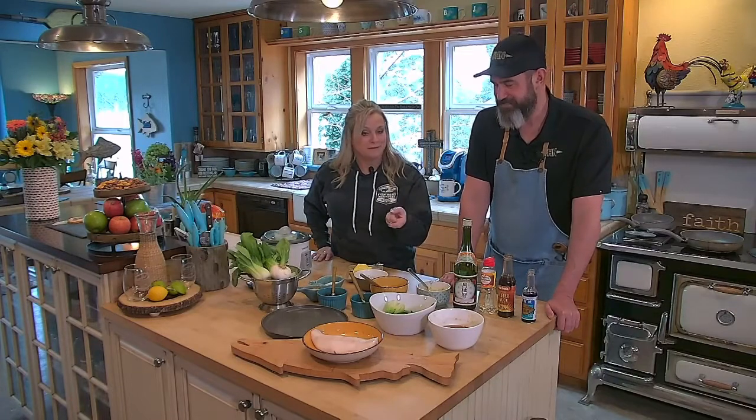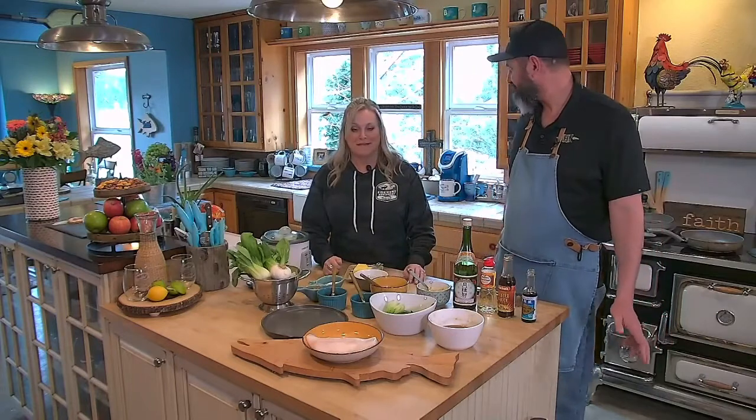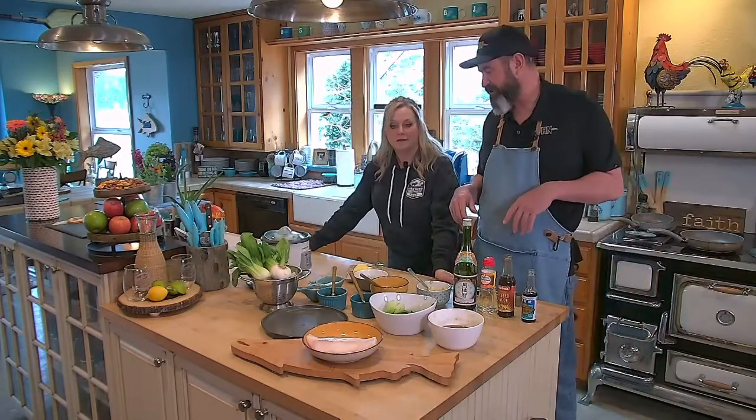Hi everyone, welcome back to Fish Hut Northwest. We're here in the kitchen with Chef Kelly for our recipe of the week — one of my favorites: bok choy and black cod. You can see it has that black skin on it, hence the name. We're going to be doing a black cod misoyaki with bok choy and jasmine rice.